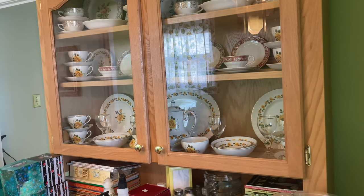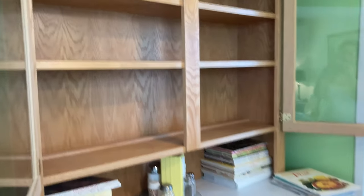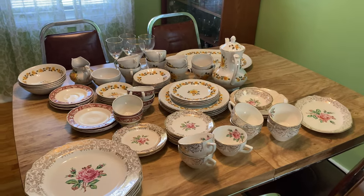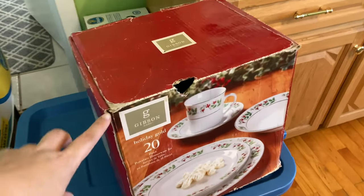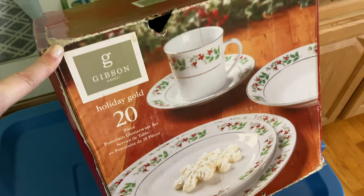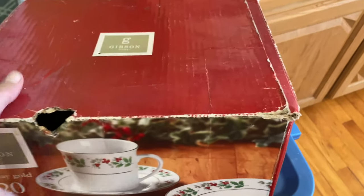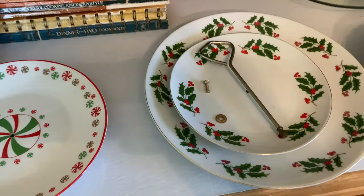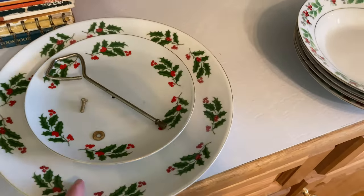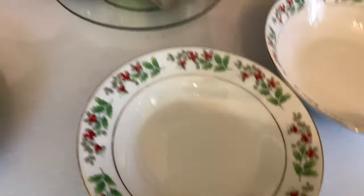I started with the china cabinet because it was going to take a while — taking all the regular china out and putting the Christmas china in takes a long time, but it looks so pretty when it's done. That's why I like to decorate early, because it takes so long and I want to enjoy it for as long as possible. I totally get why Americans wouldn't decorate before Thanksgiving, but in Canada Thanksgiving is the beginning of October so it's long over.